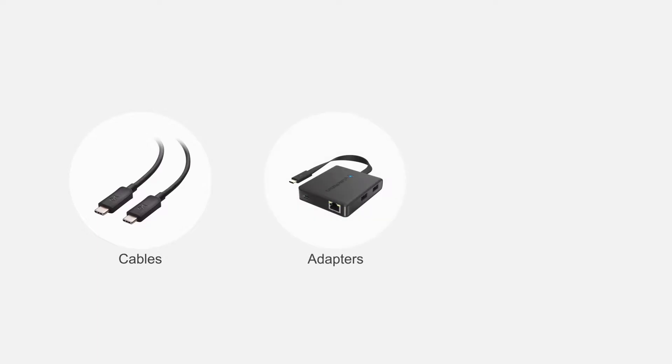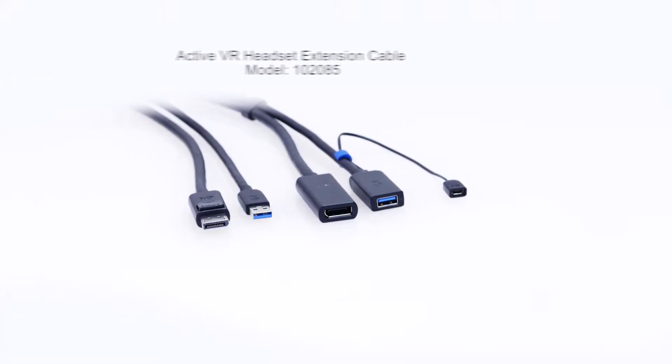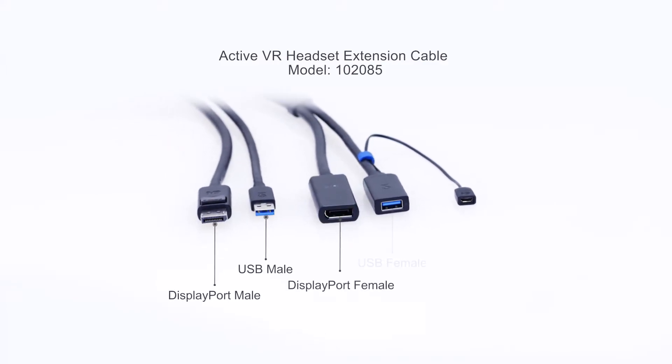Connect more with Cable Matters products. Expand your VR play space with a Cable Matters 2-in-1 VR extension cable.